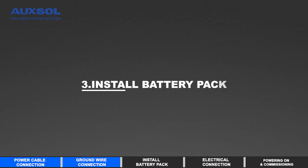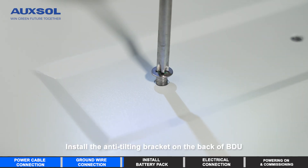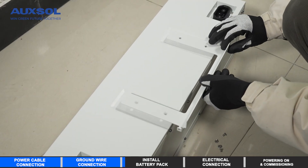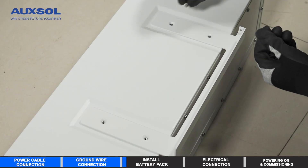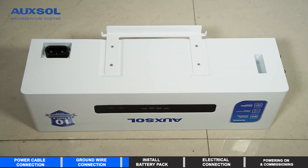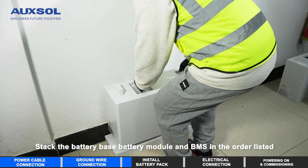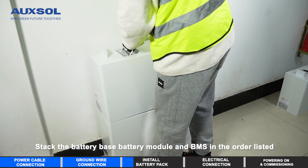Install battery pack. Install the anti-tilting bracket on the back of the BDU. Stack the battery base, battery module, and BMS in the order listed.